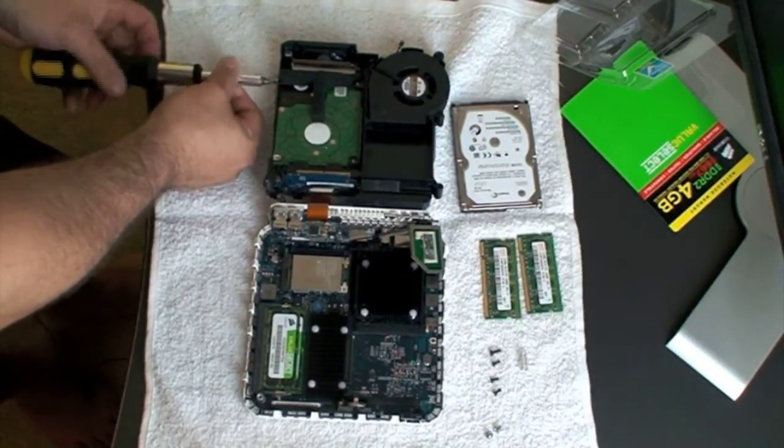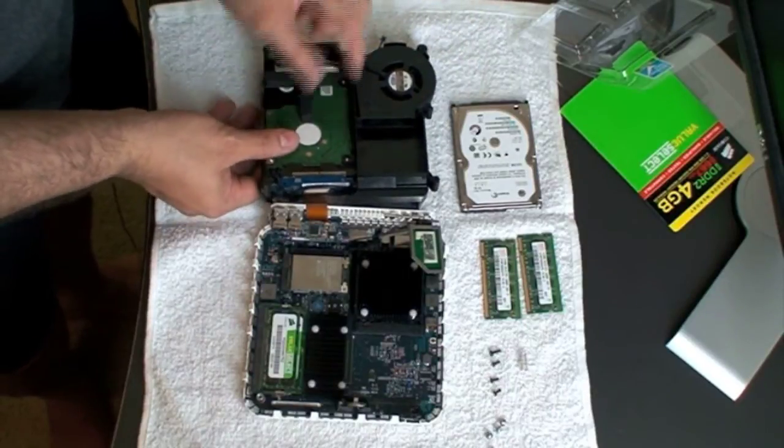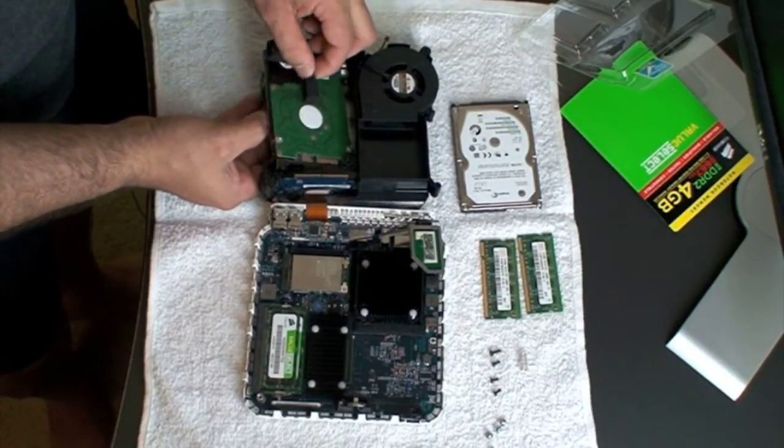Once you take those two out, the drive will be loose and can be removed. Now we have it ready. You're going to pop it this way — move it backwards, and it comes loose.